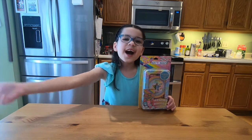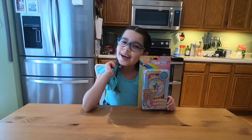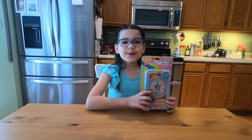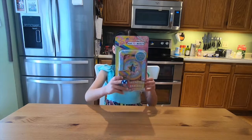Hey guys, Life of Lila here. Before we watch this video, make sure to subscribe to my channel, Life of Lila, and give me a huge thumbs up. Make sure you click that notification bell so you can see all of my awesome videos. So let's get started.